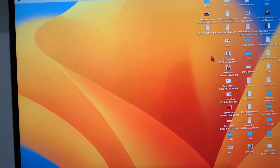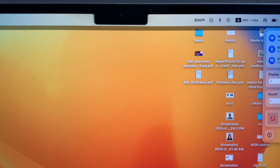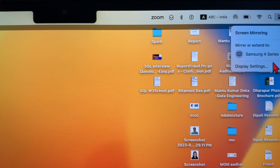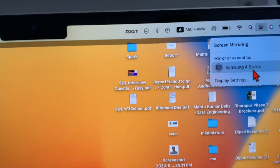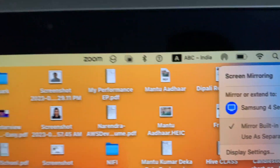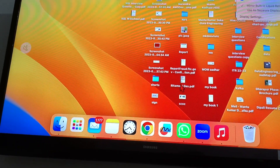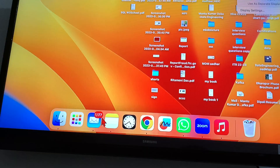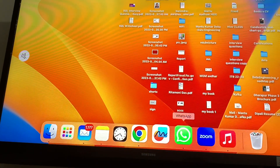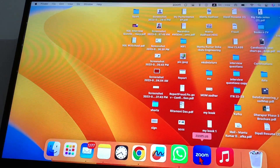I'm going to mirror this desktop to the TV. I go here, click Screen Mirroring, and the Samsung TV is listed. You can see it on the desktop. I can do everything — even open my mails, WhatsApp, Zoom, even a Zoom meeting — all from here.